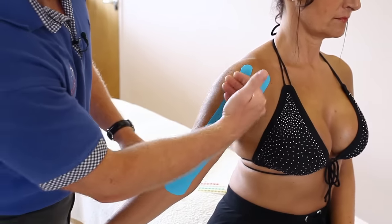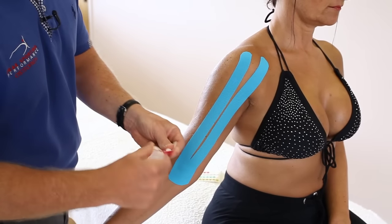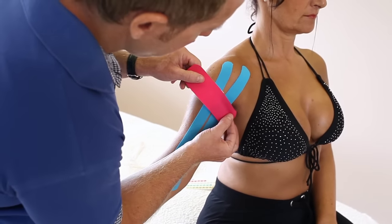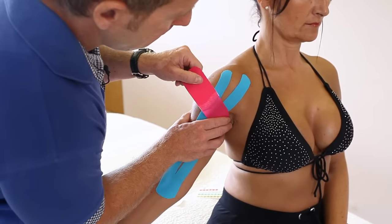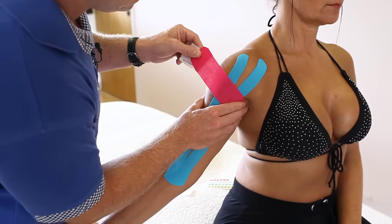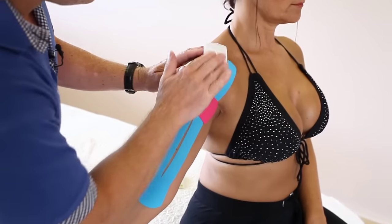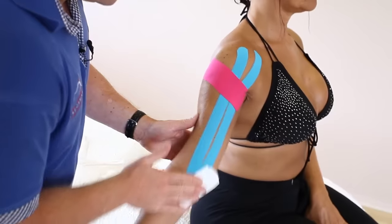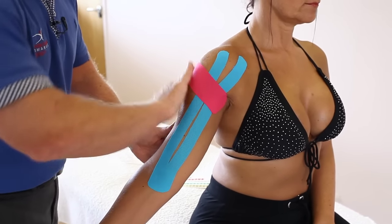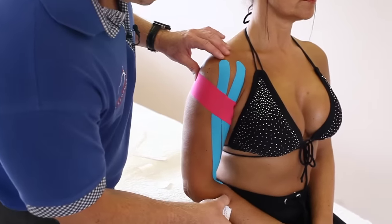If there is pain commonly in this area, we can use a small eye strip, peel back one end, and from the medial side — trying not to go too far into the axilla — apply with 75% stretch across the area. Using the back of the tape, we can activate the heat for the glue to make it stickier. Relax the arm around by the side, and that's the taping for the bicep.